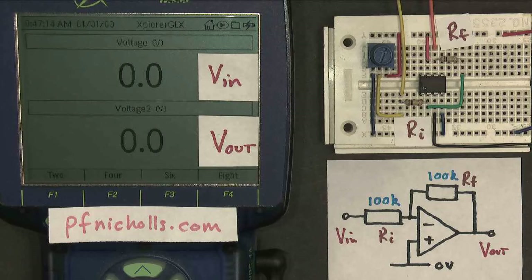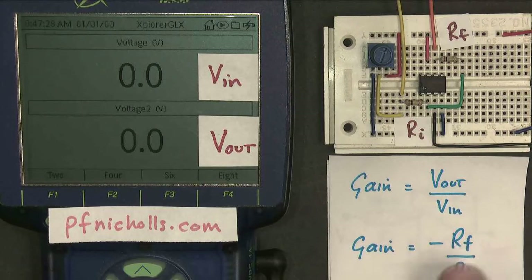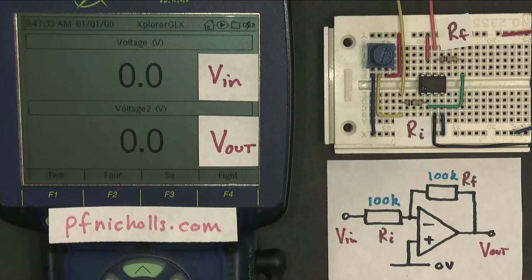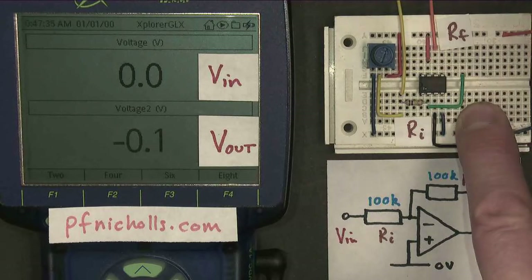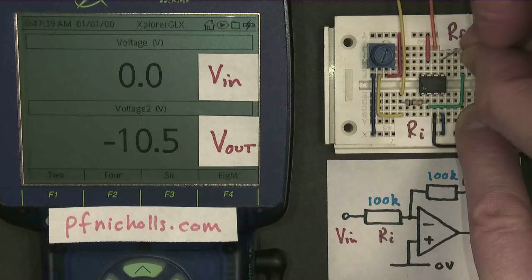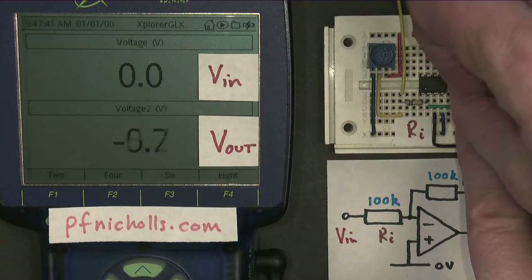Now you might have noticed that our amplifier circuit so far hasn't actually done much amplifying. The output voltage was the same as the input voltage, albeit for the minus sign. Let's see if we can change that. Remember that the gain is Rf divided by Ri, so by changing the resistor values we should be able to change the gain. I'm going to take out the feedback resistor and put in a bigger value — this is 470K.